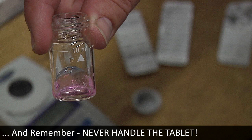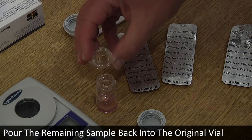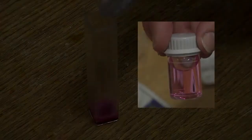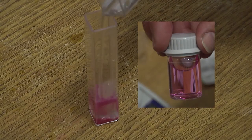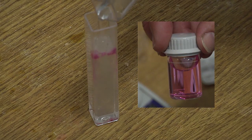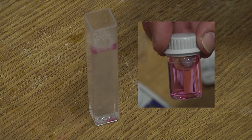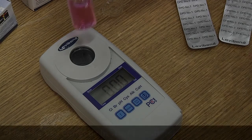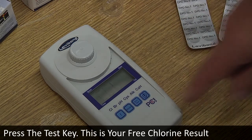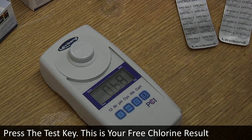Pour the remaining sample back into the original vial and observe the colour during this step. If the pink colour disappears, as in the example on the left, it is an indication of high chlorine levels within the sample, and the sample should be diluted and retested. Place the vial correctly in the photometer and press the test key. This is your free chlorine result.